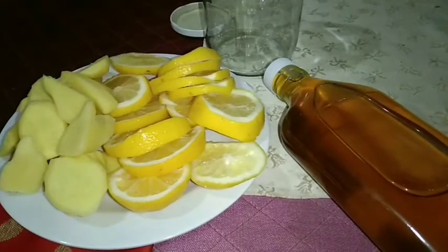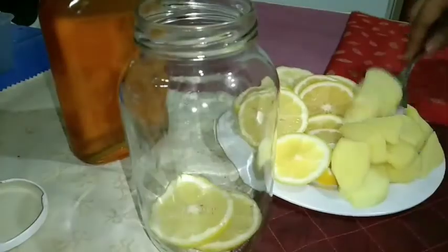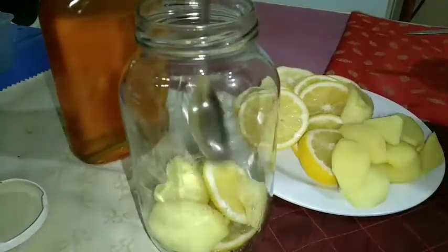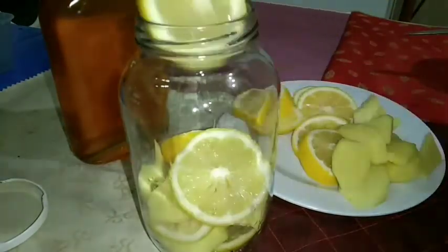Slice the lemons and ginger to your desired thickness.